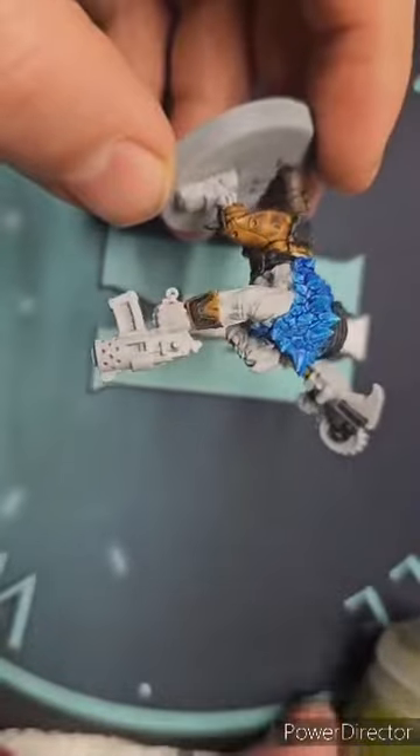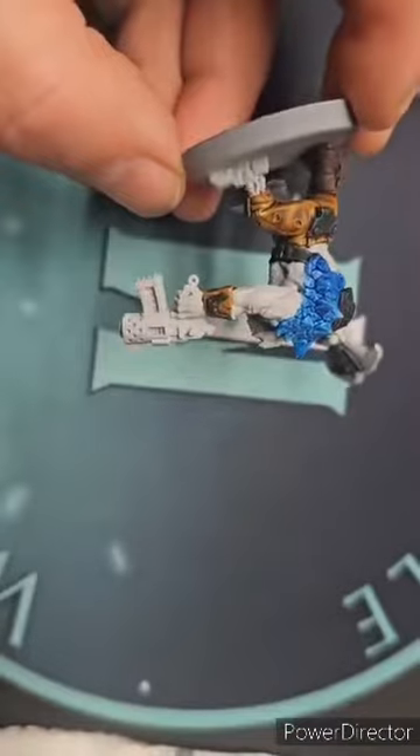Hey, this is Steven with Improvable Wargaming, and I'm here today to show you how I like to do my orcs, or you could say, how I like to do my greenskins.